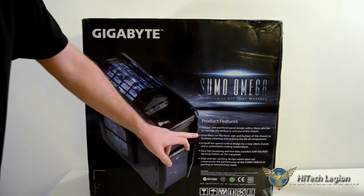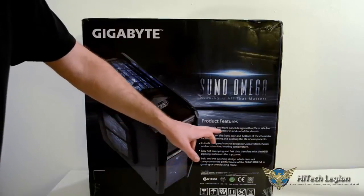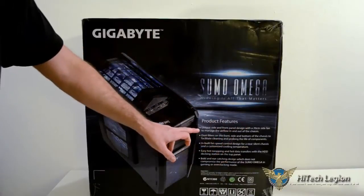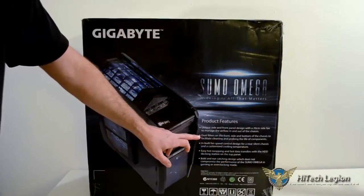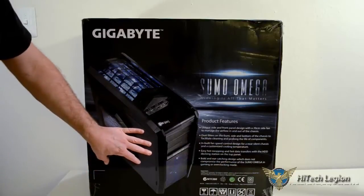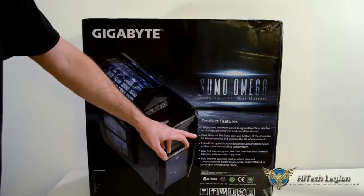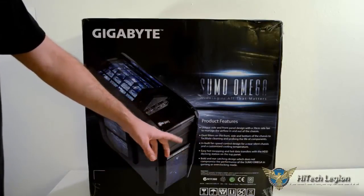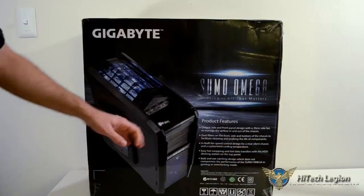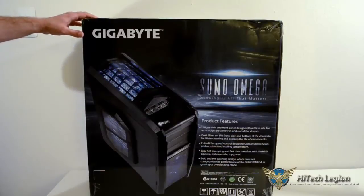The product features section runs through some of the main features: the unique side and front panel design with the large 200-millimeter fan, and the dust filters that are on every intake fan. Every fan on this case has its own individual dust filter, and they're all easily removable — you don't have to take it apart to get to them. They just slide right out, you can blow them off and clean them. That's actually really nice; I've really enjoyed that part of it a lot.